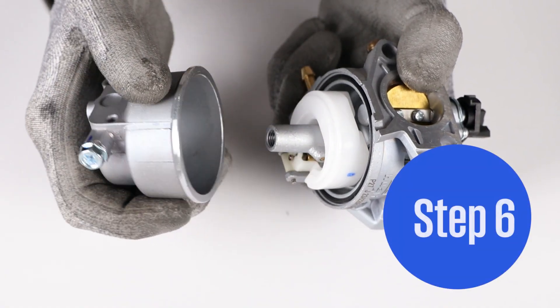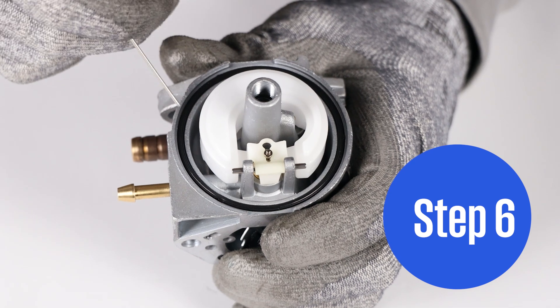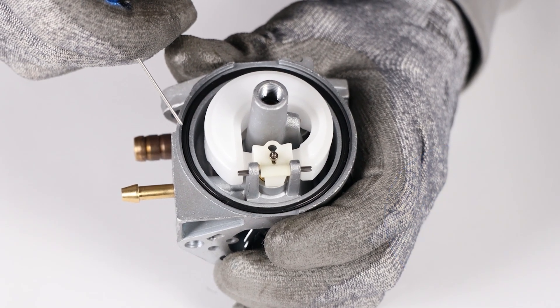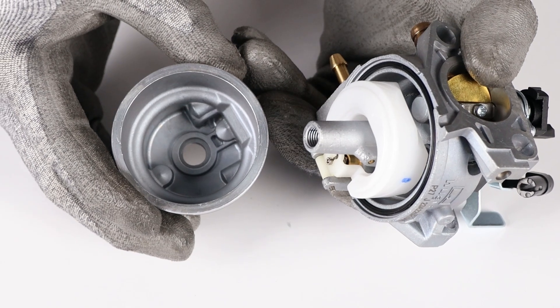Step 6. Remove the bowl and be mindful of the large O-ring that seals the bowl. Inspect the O-ring for damage and replace if needed. Inspect the bowl for sediment and ensure it's clean.